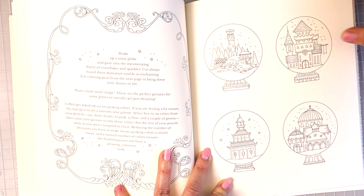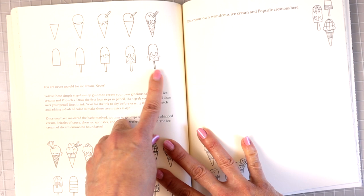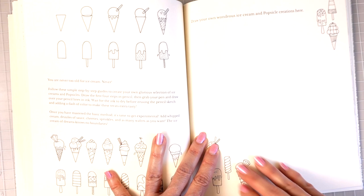Here it looks like she's showing you step by step how to draw an ice cream cone, and then how to do the popsicle. 'You are never too old for ice cream — never! Follow the simple step-by-step guides to create your own glorious selection of ice creams and popsicles.' She gives you a bunch of different ones, and then she gives you the page to draw all your own. This looks like a lot of fun.